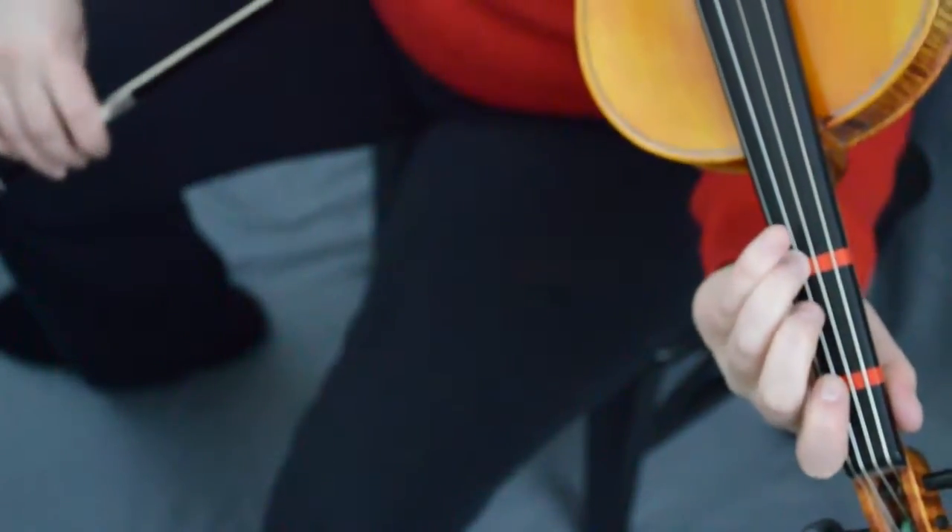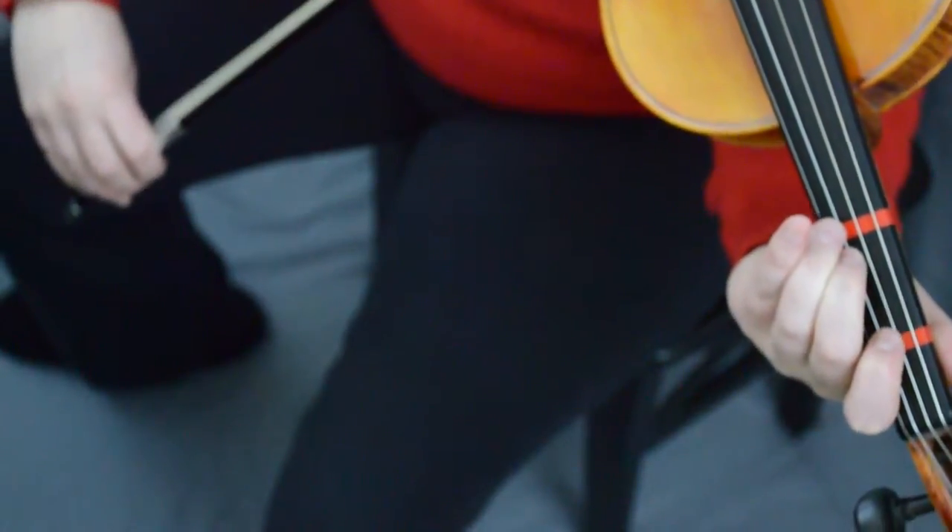Now we're gonna slur two and one, and then separate E and three. Let's do that again — ready, go. Slur two and a, and separate one and two. Good, again — ready, go.